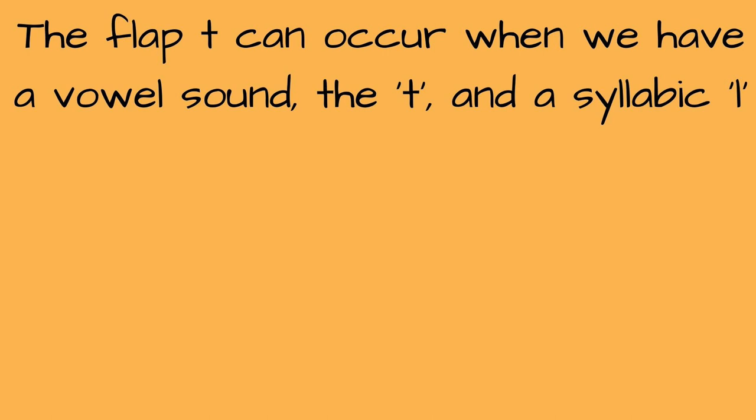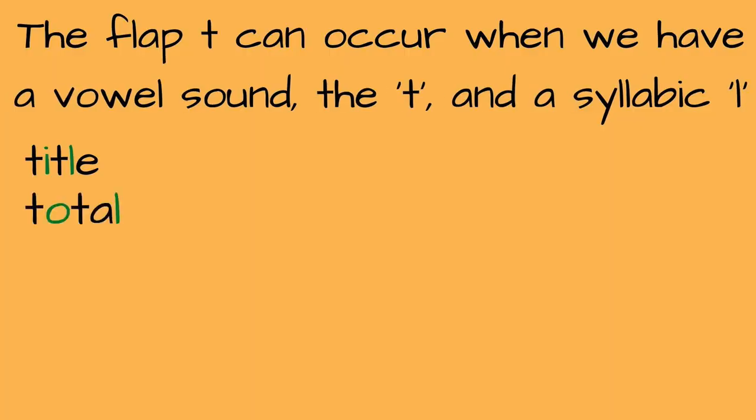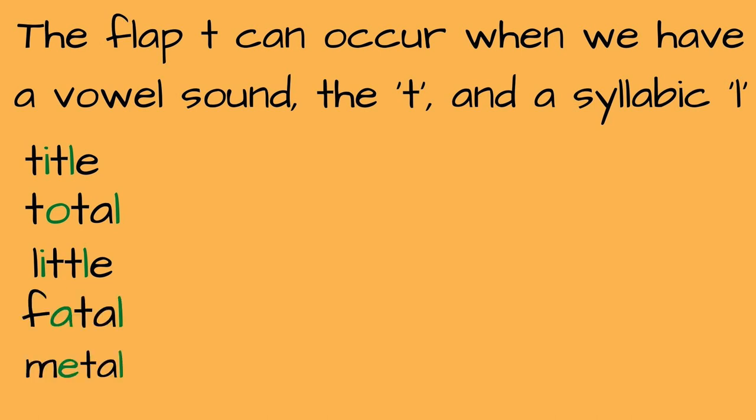Another situation in which we would have the flap T is if we have a vowel, then the T, and then a syllabic L sound. A syllabic L is when the L is pronounced for a whole syllable — it's a dark L sound, made by bringing the tongue back. And that syllabic L is also unstressed. So think of words like "title," "total," "little," "fatal," "metal," "cattle."